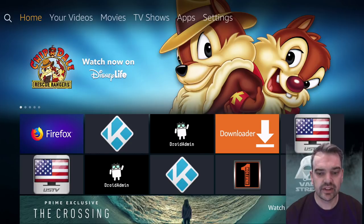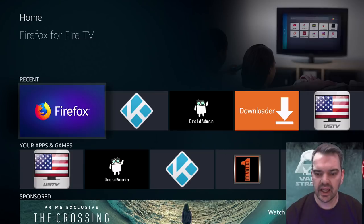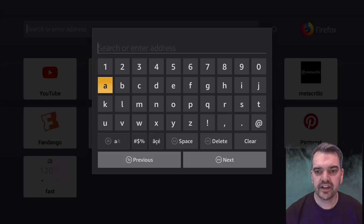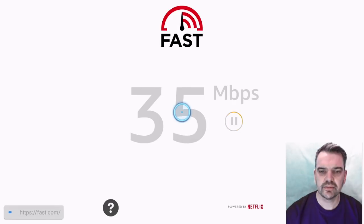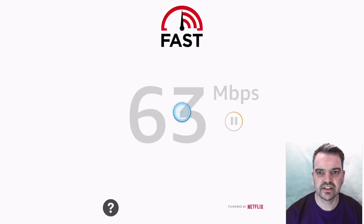The way to check is to go into a browser like Firefox or Silk — these are readily available on the app store. Then you want to put in the address fast.com, just like that, and press next.